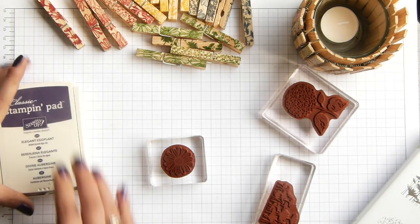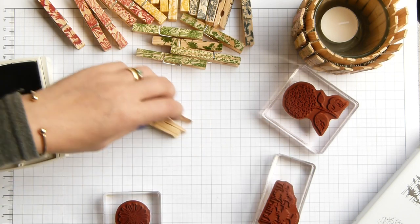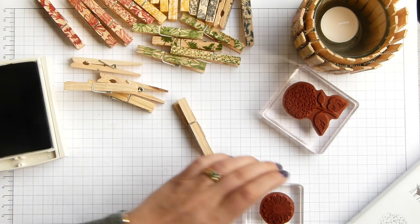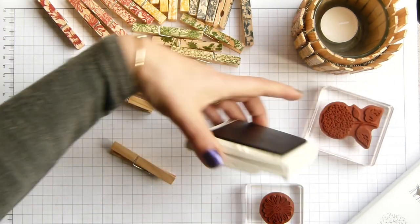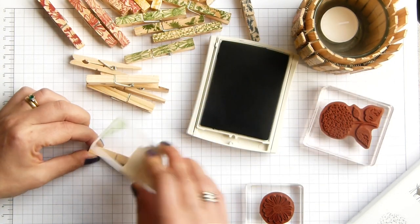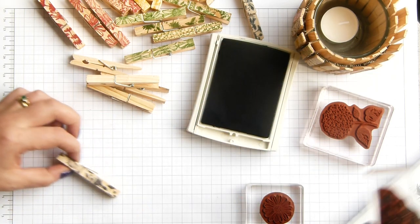That's those done. The last colour is Elegant Eggplant. Let me bring my other five pegs in and then I'll show you how to put it together.